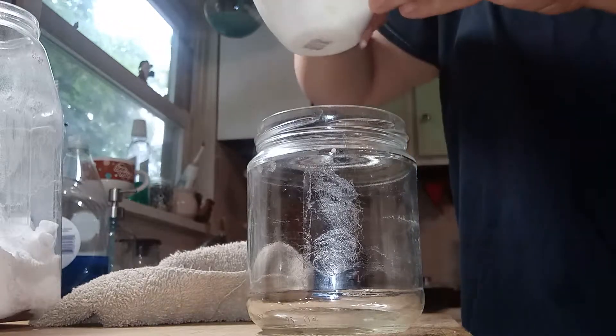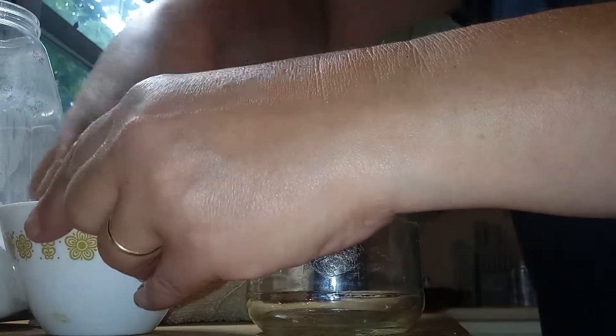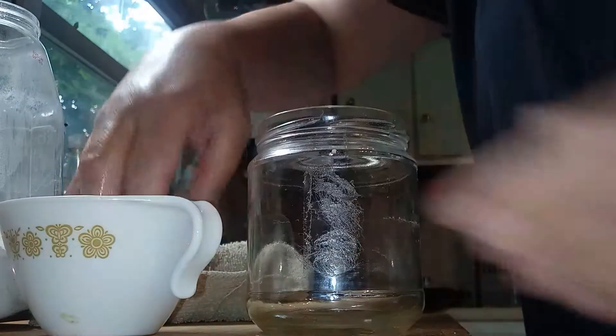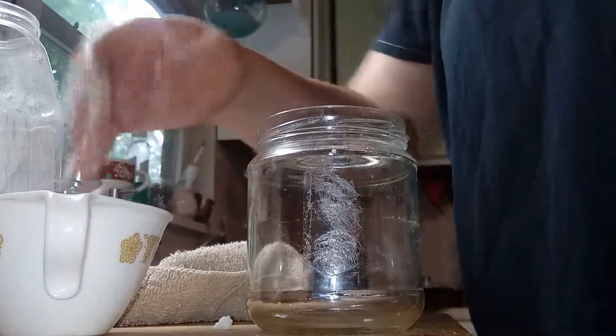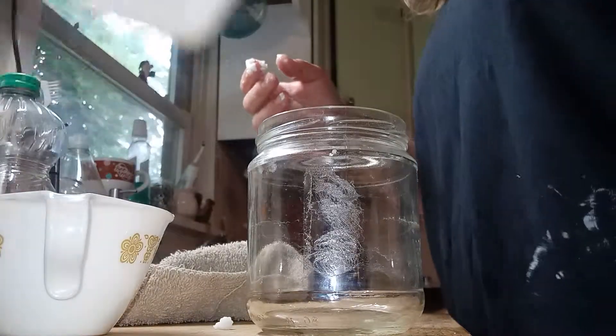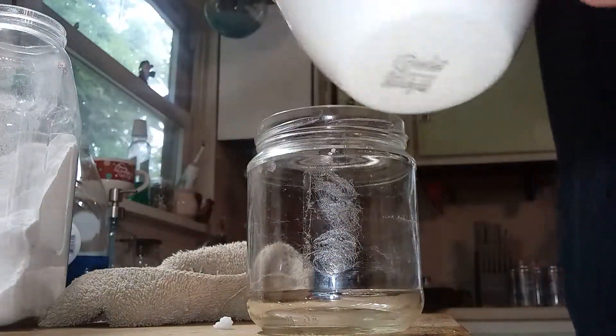I think it's the lactic acid in the coconut oil that helps break up the stickiness of the adhesive. And baking soda acts as a mild abrasive, so it shouldn't scratch the jar — which doesn't really matter because I'm going to be spray painting it anyway.